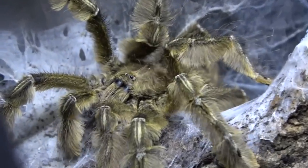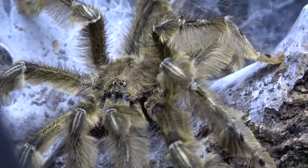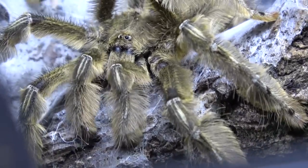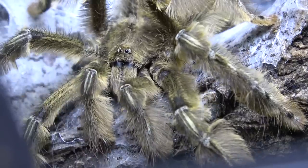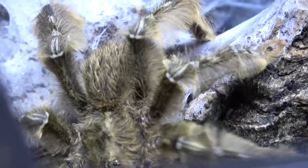Now you can see there the pedipalps — you see the big boxing gloves on the end of them. Look at that colouring. Now don't forget when you're doing these guys, they are very, very fast. There you go — we can see the emboli there. You can just about make out the big stubby ends to his pedipalps. He's continuously shaking, sending the message across — tapping away.